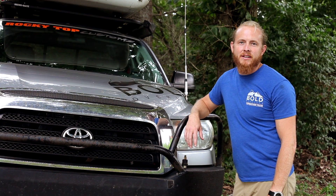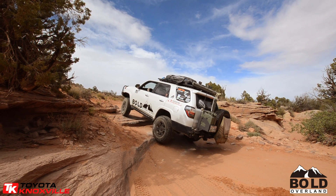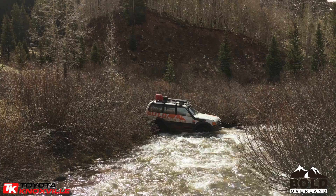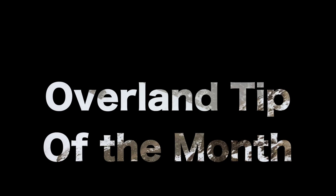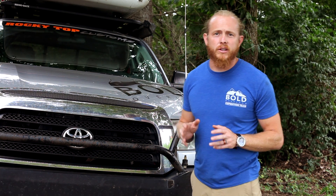Hi, Tommy here from Bold Overland with your Overland Tip of the Month. Today we're going to be talking about basic wiring inside your Overland vehicle.